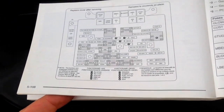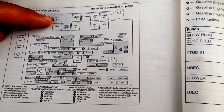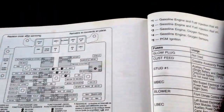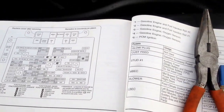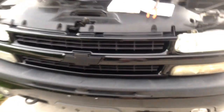So in section 5, page 108, you're going to look for stud number one. This is only on this truck — I don't know about any other vehicles — but on this truck, which I believe is the same as the 1500 Silverado, 1500 Suburban, Tahoe, pretty much any of the ones that had this front end.